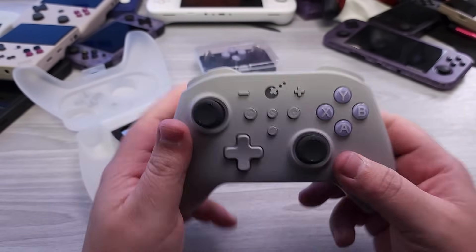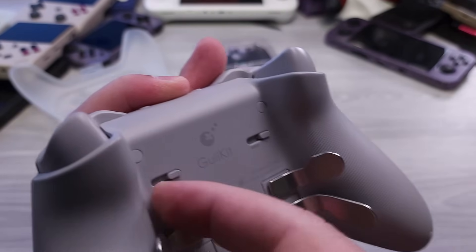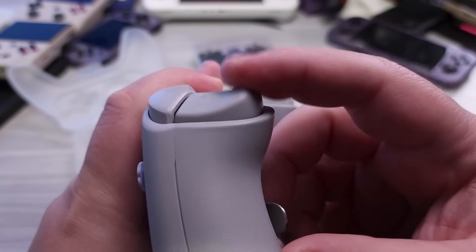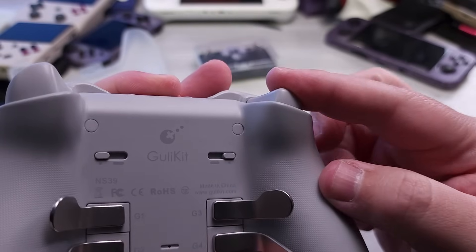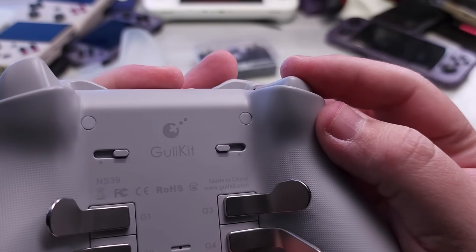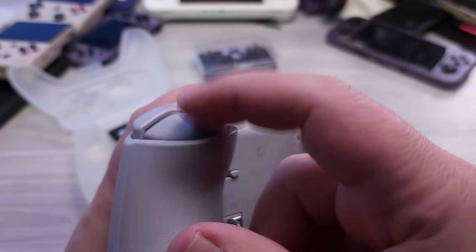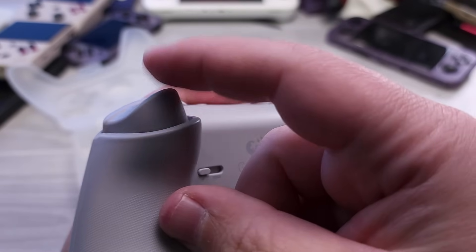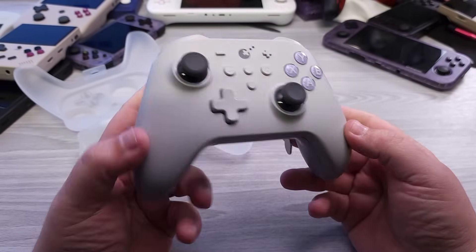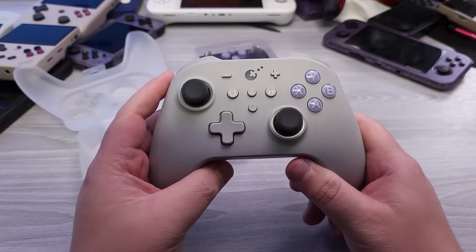The other part I want to mention is they have a little slider so that if you wanted a full Switch-like experience, the trigger becomes a digital trigger, much like how the Switch operates. If we remove the slider, you can see they're full analog. So we have Hall Effect analog sticks — you can toggle between digital and analog very easily. Whatever type of configuration you prefer is very easy to set up.